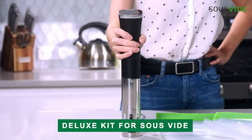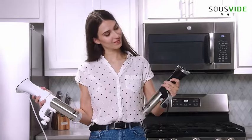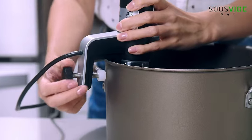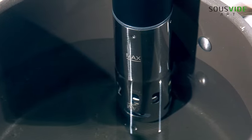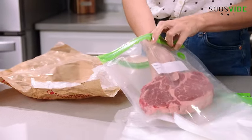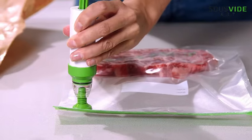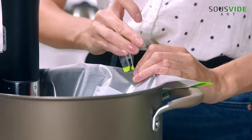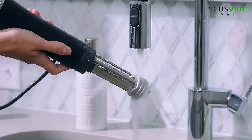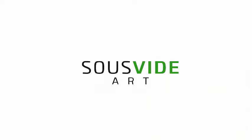Introducing the Sisvide Art Cooker Kit, a powerful 1,000-watt sous vide cooker that elevates your culinary skills. This immersion cooker circulator comes complete with 15 vacuum seal bags, a vacuum pump, and a digital timer temperature control, providing precision in every dish. Whether you're a seasoned chef or a home cook, this kit makes sous vide cooking a breeze. Enhance your culinary creations and surprise your taste buds with restaurant-quality results. The perfect gift for chefs and cooking enthusiasts, the Sisvide Art Cooker Kit brings precision and convenience to your kitchen, ensuring a delightful cooking experience.